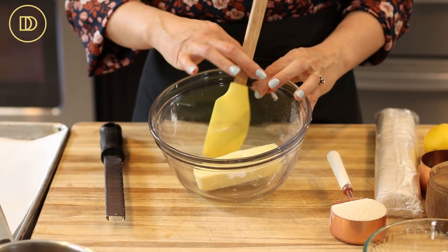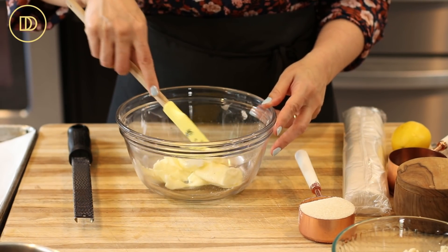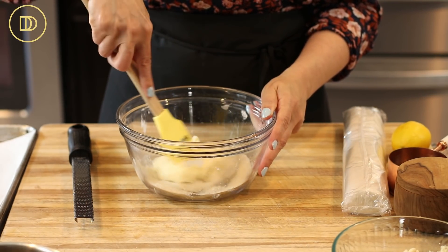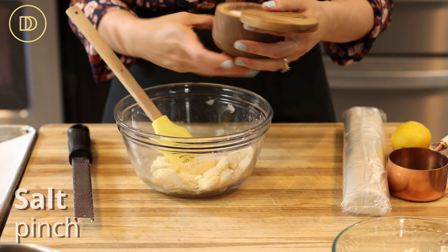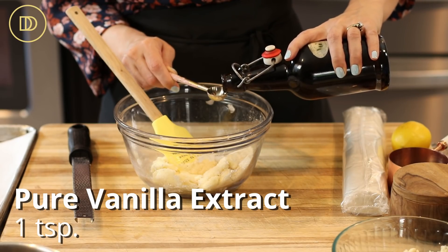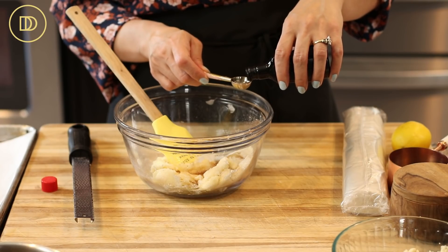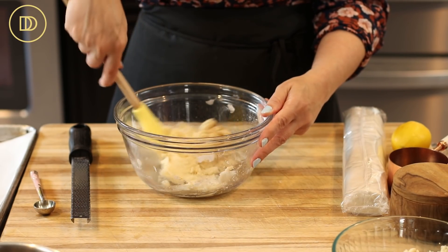Now we're going to make the filling. In a bowl I have a stick of unsalted butter at room temperature. You want it at room temperature so you don't have to take out a mixer. Half a cup of granulated sugar. You want the butter even softer than room temperature — pop it in the microwave for seven or eight seconds if needed. Add a little pinch of salt, a teaspoon of pure vanilla extract, and two teaspoons of pure almond extract. Make sure you're using the pure stuff because imitation almond extract does not taste anything like pure almond extract — it tastes very perfumey and weird. Just mix everything together.